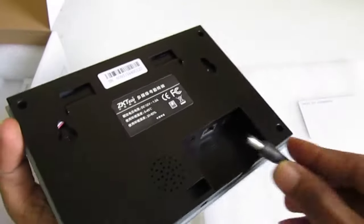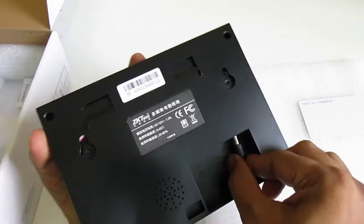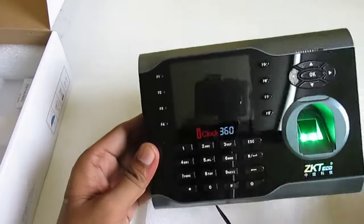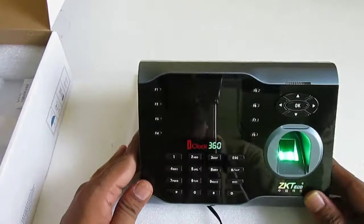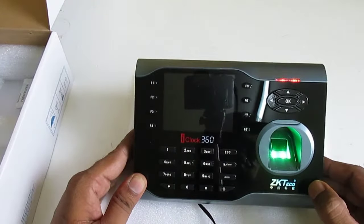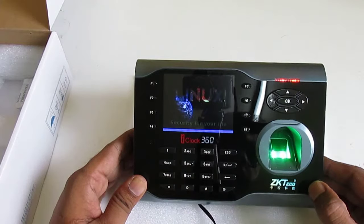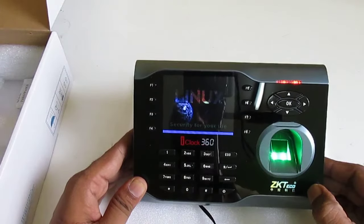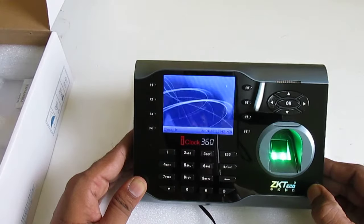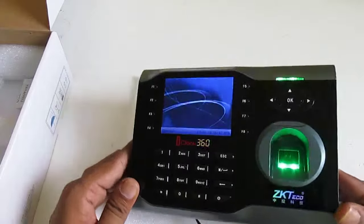Let's power the device. After plugging in the power adapter, you can see the device is starting up — it is operated by the Linux operating system.